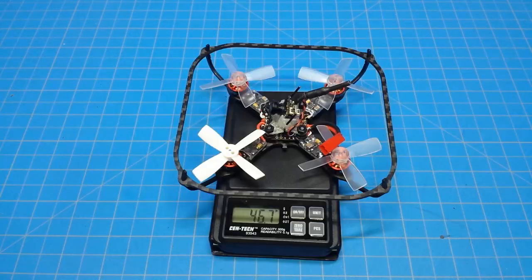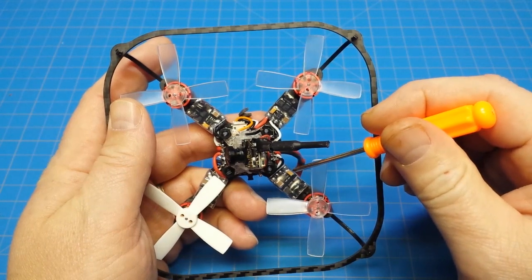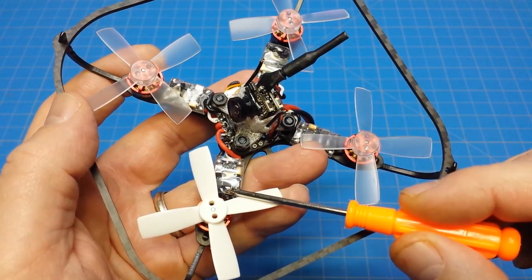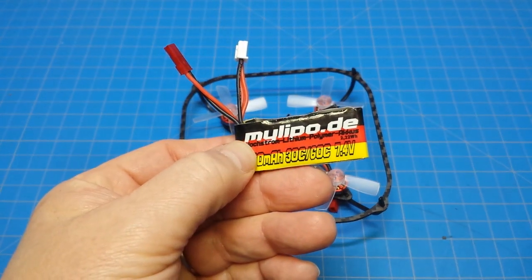It's 90 millimeters, weighs 46.8 grams, powered by 1103 motors, 6 amp ESCs, Pico BLX, CM275T, and Furious 2035 props. I have used these batteries primarily to fly it.